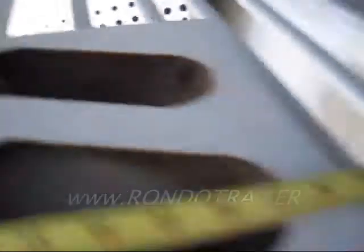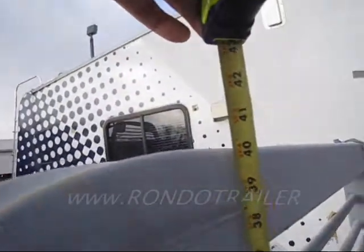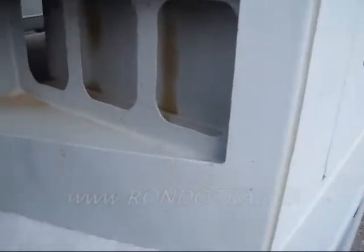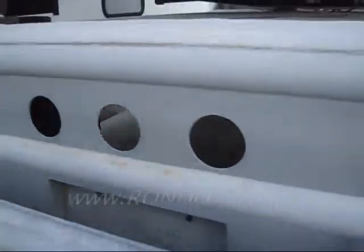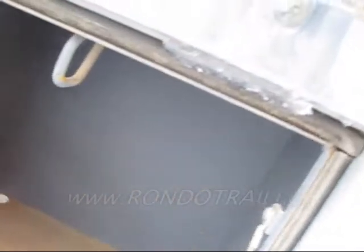Now if we measure the height of this headache rack from the bed floor, it's 40 inches. Then looking underneath, you can see some slight rusting happening where the primer didn't really get coated well.